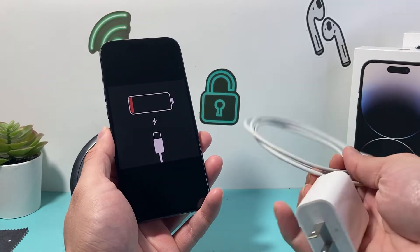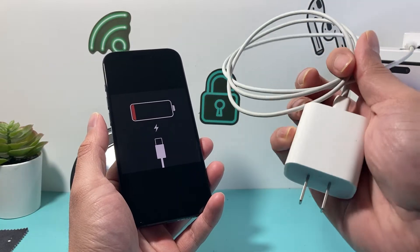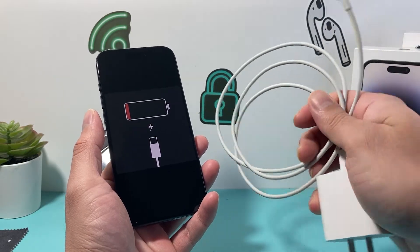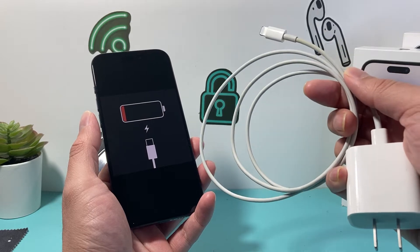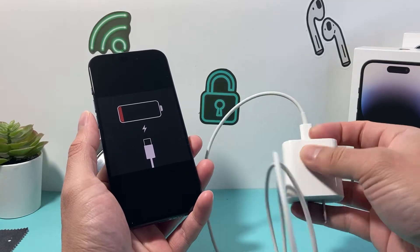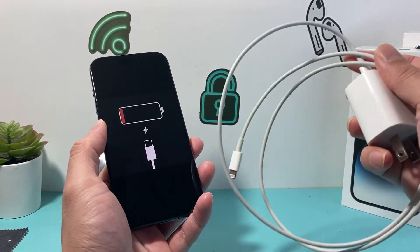The first thing to troubleshoot this is changing out your charging cable and the wall adapter you're using. Make sure you're using a 20-watt wall adapter if you have a newer iPhone. Sometimes these cables can actually not work or be defective, so consider changing it. If you have someone else's charger, check it out. It could even be the block itself, so you want to try a different combination of cable and block.